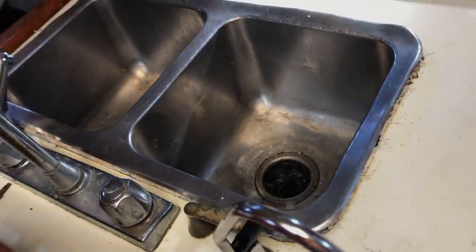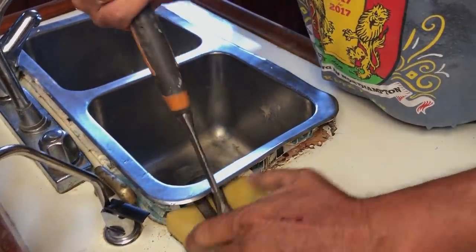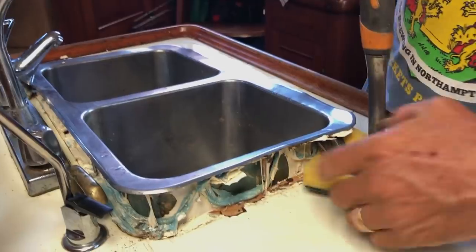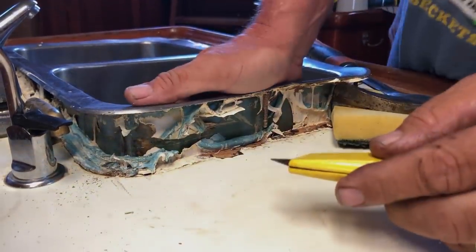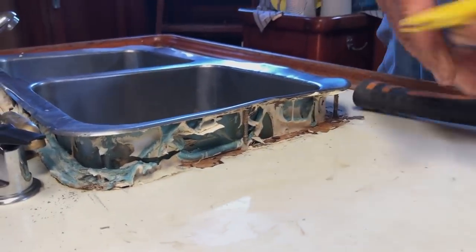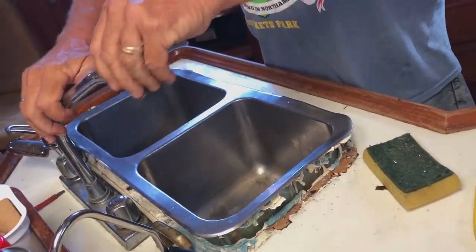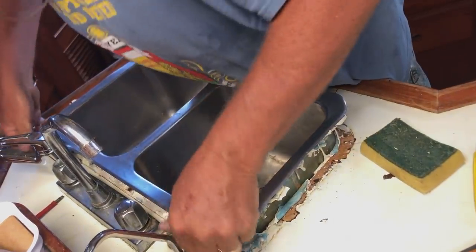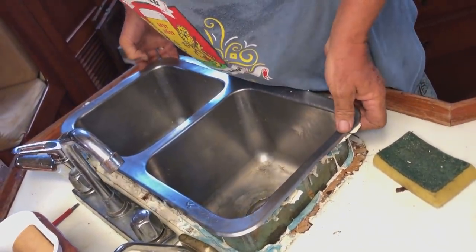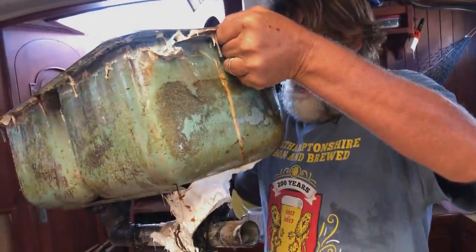That's almost out now — with technique number two. Look at that, it's so close! Let's cut all this snot — that's what's stopping it coming out. There's all the goo underneath. So close. Oh, come on baby! There she goes! Yay! Out! What a mess of goo — that's disgusting!